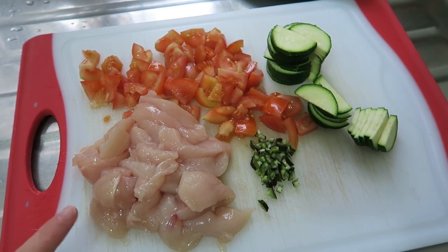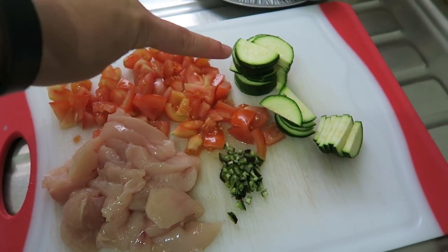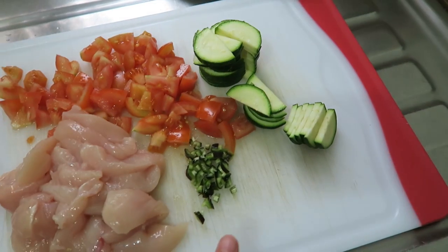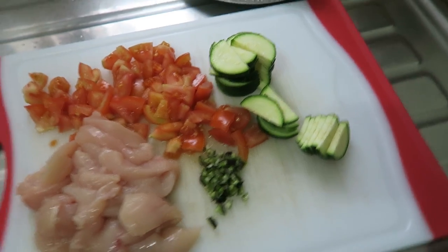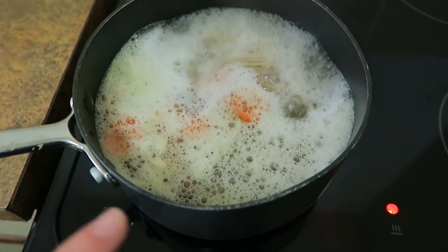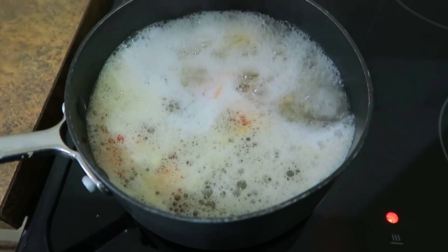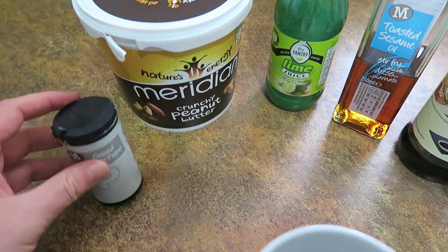Tonight I'm cooking chicken satay. I've just diced up a chicken breast, I've got two tomatoes also diced up, a courgette quite finely sliced and then halved, and a little bit of black pepper — it actually turns out it's green inside. On the boil I've got some whole wheat noodles and some carrots; there's about half a carrot in there, quite thinly sliced. Now I'm going to make the satay sauce, which does seem to change every time I make it.